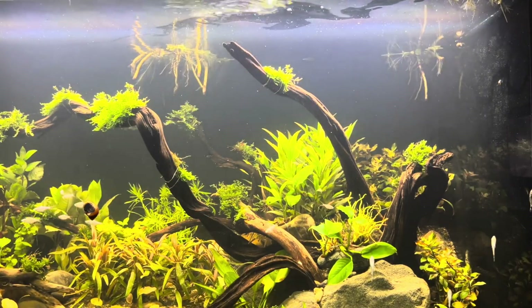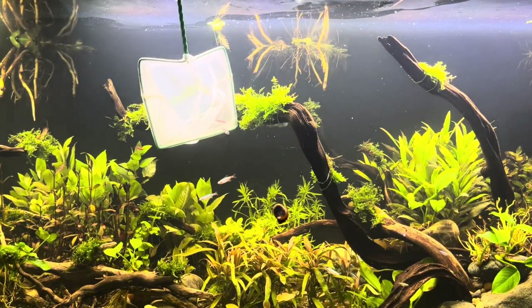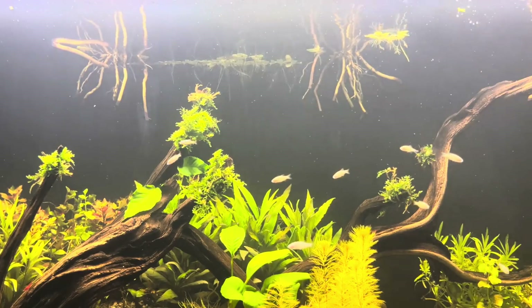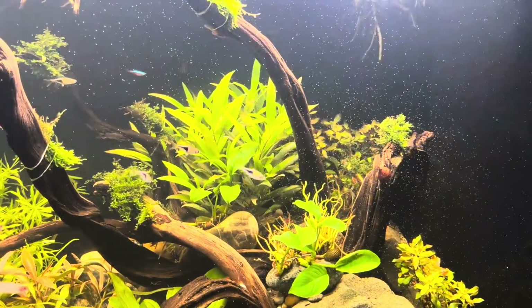A week later, I introduced fish from many different species into the ecosystem. These fish are all compatible with each other. Their colors are a bit faded at the moment due to the long journey, but they will showcase their beauty in a few days. On the eighteenth day, I treated the inhabitants to brine shrimp — this high-protein food was greatly enjoyed by the fish.